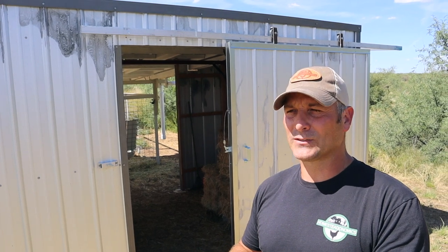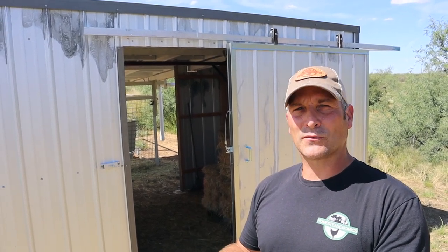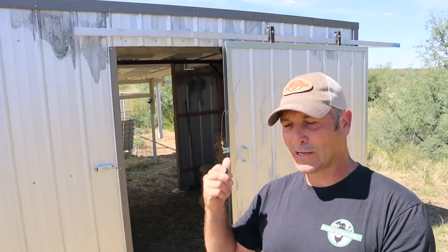Before I get started, I want to say thank you to the Home Depot Perspective and Ryobi Power Tools. They sponsor some of these videos and I'm grateful for that. So without further ado, let's get started.